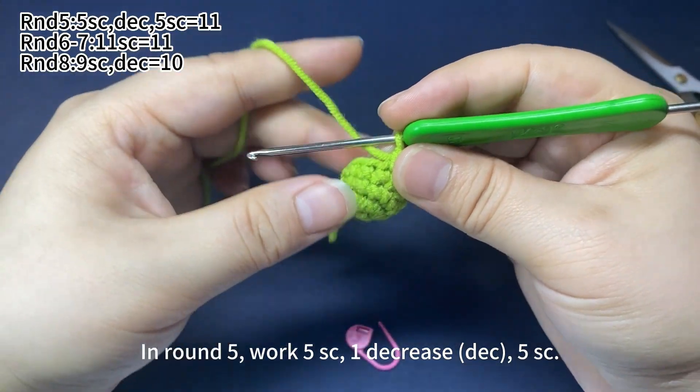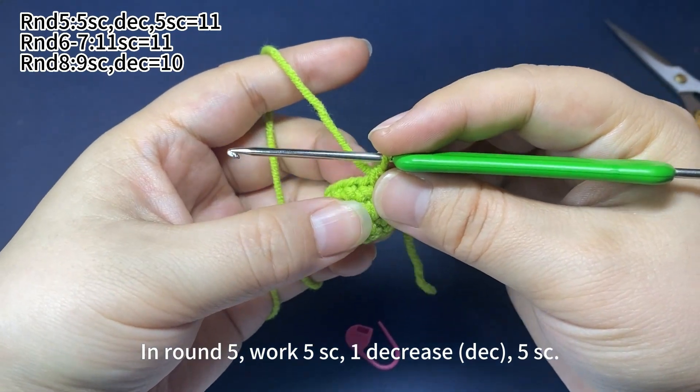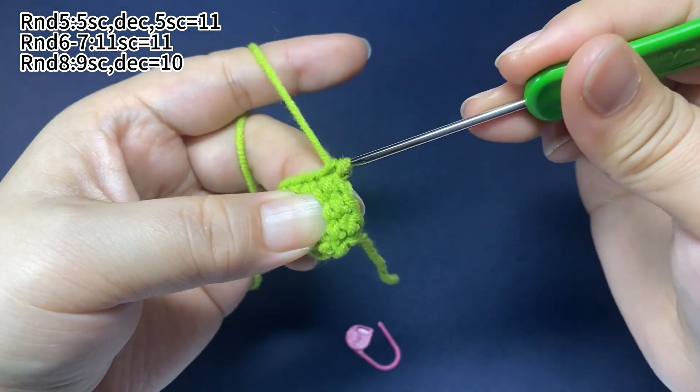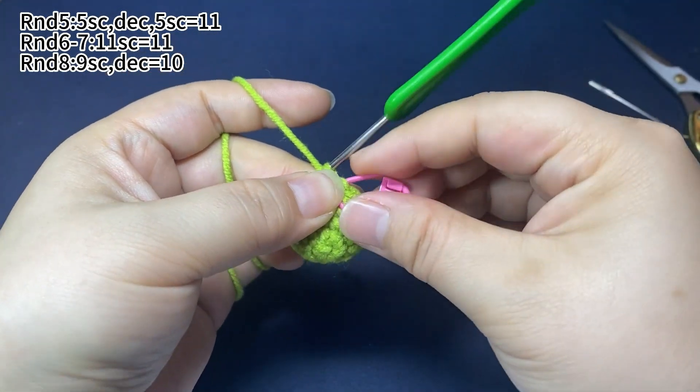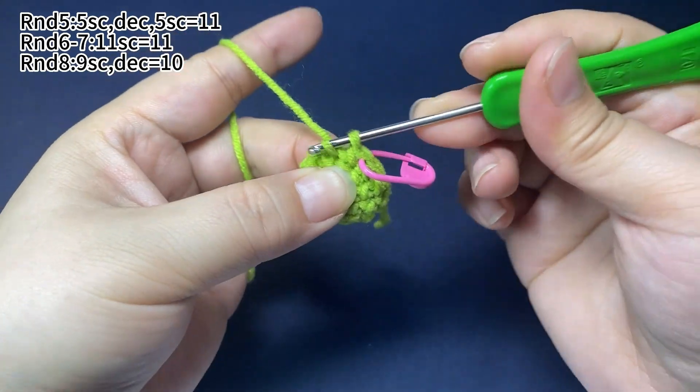In round 5, we work 5 single crochets, then 1 decrease, then 5 single crochets. First, work 5 single crochets. Place a marker in the first stitch, then continue to finish the remaining 4 single crochets.